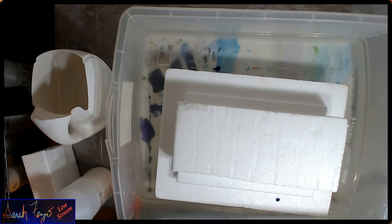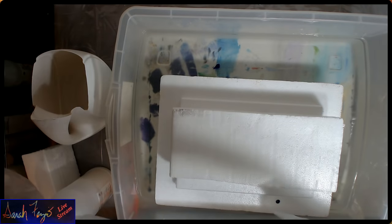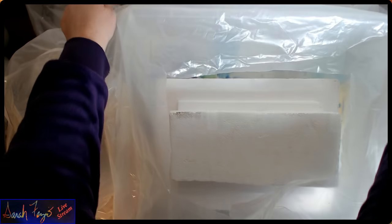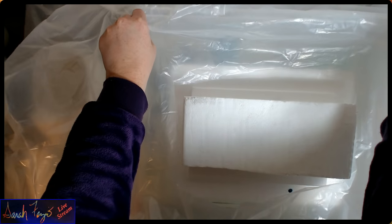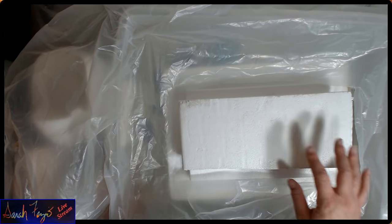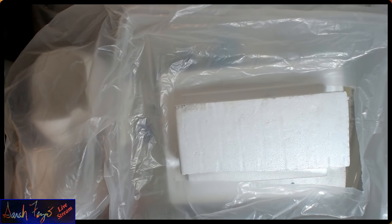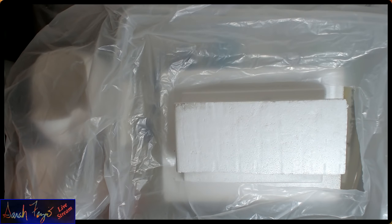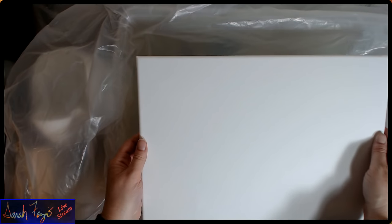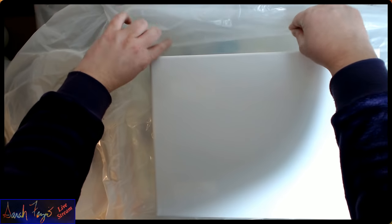I've taken a piece of plastic sheeting, because this will be very messy. I cut a hole roughly the size of my piece of Styrofoam. It will still drip off, but hopefully that will give it some stability. The cardboard inside is not as level as I would have liked it to be, which may be part of the problem.